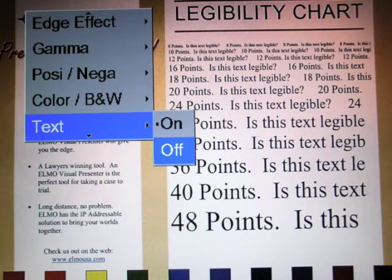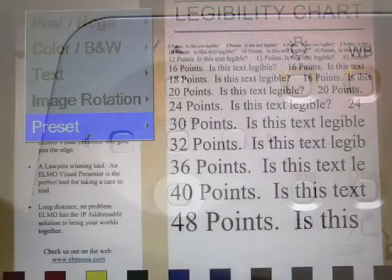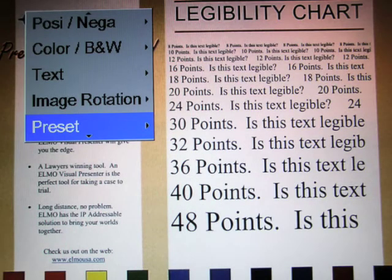You'll know that you're successful if the period shows before the word on. Now we're in the home stretch. By hitting the down button, you're going to go to the preset on your menu.